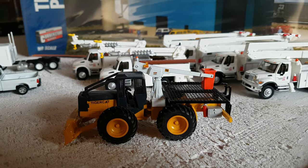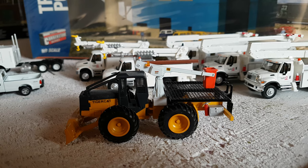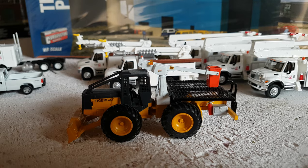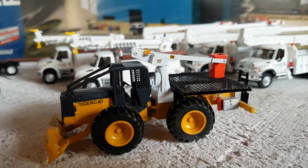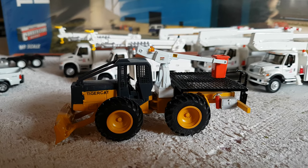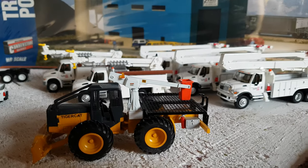This used to be a John Deere tree skidder, but I had it custom built and refurbished into a Tiger Cat off-road bucket truck. I'm really happy with the way it turned out. I'm definitely going to have it in a wooded area on my layout with a couple of hydro trucks around it.